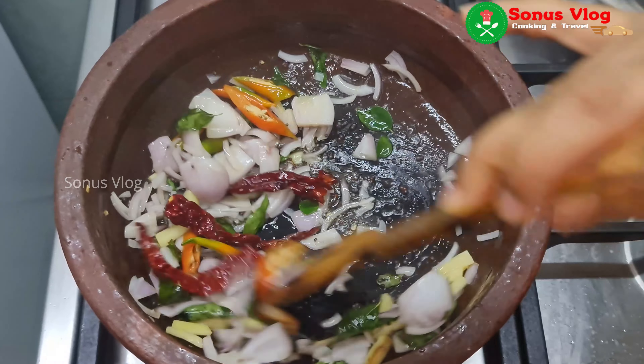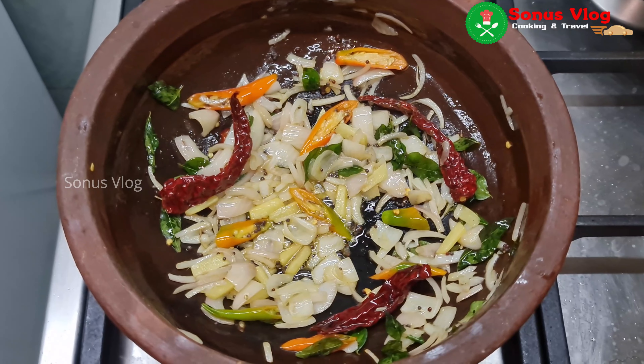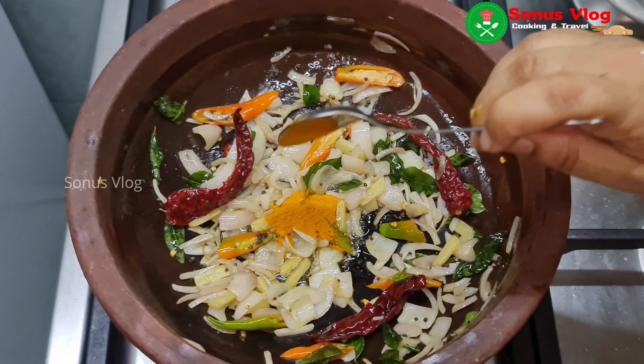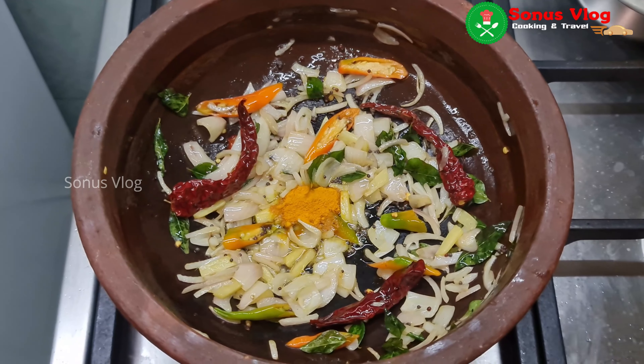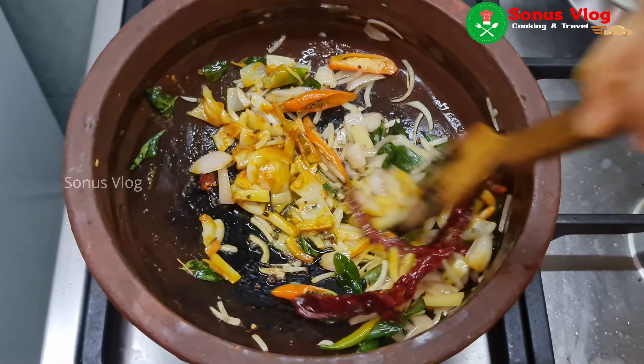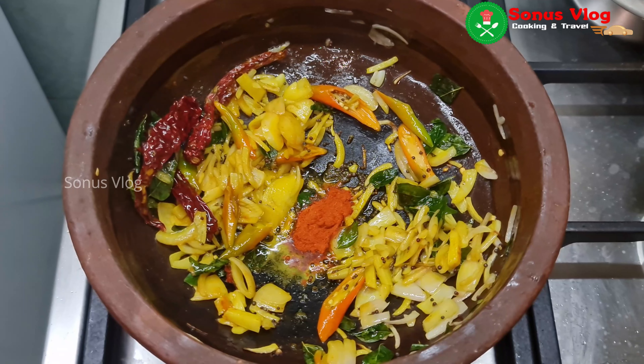Take one cup. Then make the pan a little more. I will place the pan in a small bowl. One tablespoon of this pan a little.